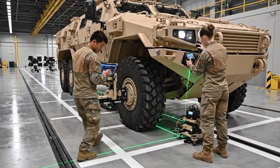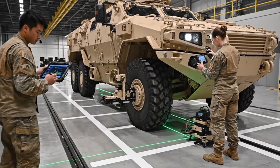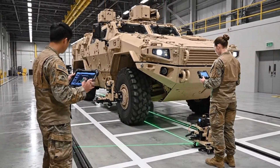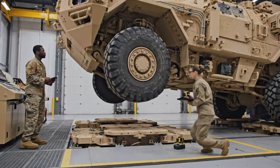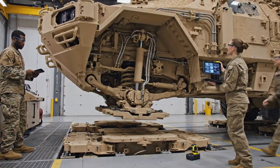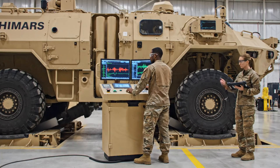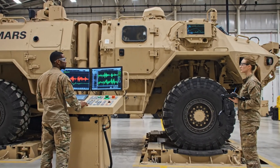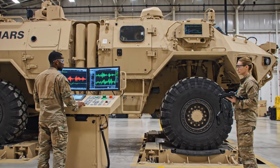Steering calibration ensures battlefield maneuverability. Each adjustment refines the HIMARS handling profile for mission accuracy. Vibration testing validates structural stability. Proper damping ensures electronics, crew, and weapon systems remain protected under real combat motion.